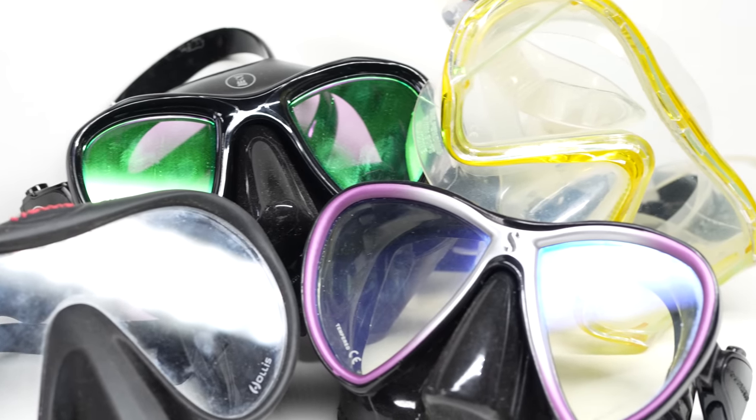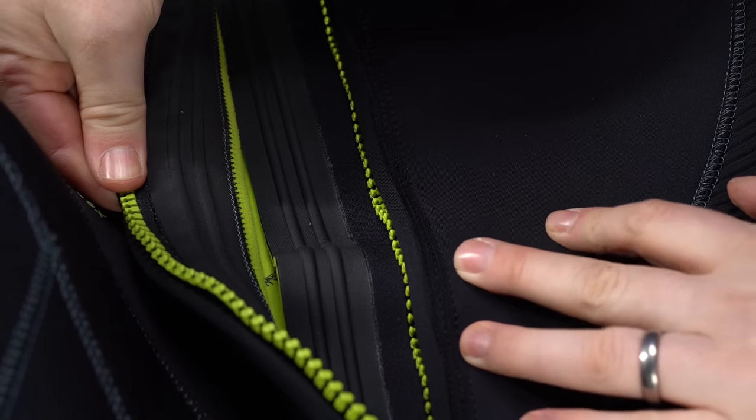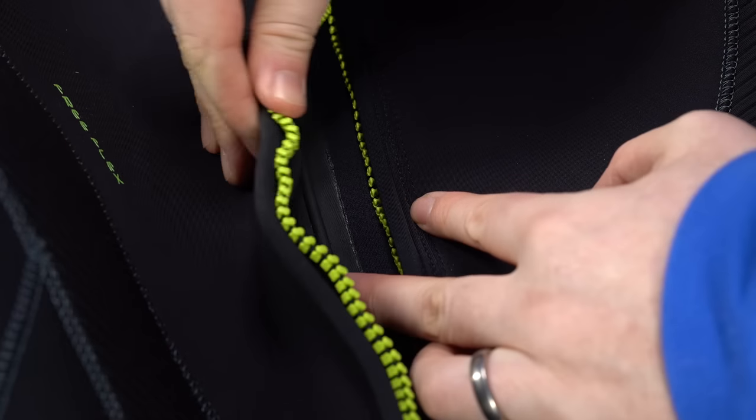Masks will have better silicone so they fit you better, and you get a choice of mask style and features rather than a basic rental mask. Regulators will have much smoother performance and you'll know when it was last serviced. When something starts to feel off with your own regulator you notice it, whereas with a rental you might not know if that's just how it breathes. BCDs and wetsuits will fit better and be made from softer, more ergonomic materials.